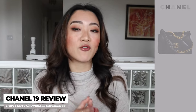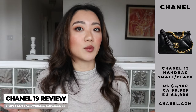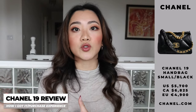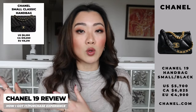Because I bought this bag in Paris, it was priced at 4,900 euros, which I believe is actually cheaper than what it would have been if I bought it in Canada. The price varies obviously before price increases and also depending on the location. But for the exact same size, the small Chanel 19 versus the small classic flap — this one is a lot cheaper. Definitely take that into consideration if you're debating between these two bags.